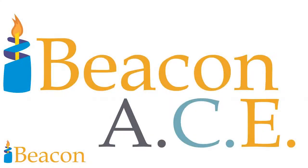This is technology. This is creativity. This is the Beacon ACE. Thank you.